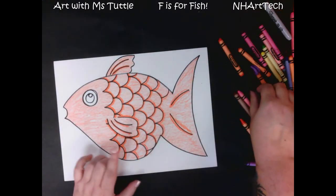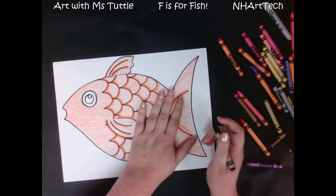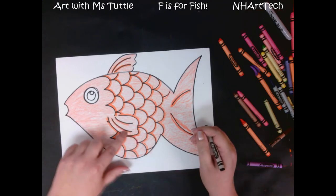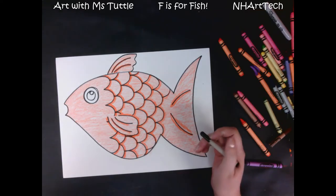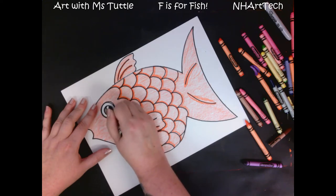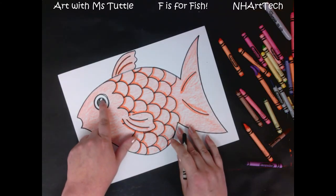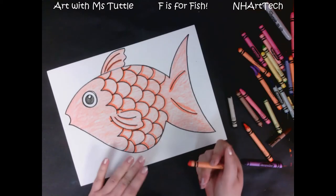One thing I want you to notice as I've finished coloring in my fish's scales and the color of its body is that where that red-orange was pressed firmly, it really helps those scales look a little bit more three-dimensional. Next, on our fish's eye, I am going to color in that smaller circle but not the smallest circle — this way I have a cute little eyeball that has a little shiny spot on it.